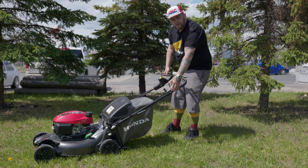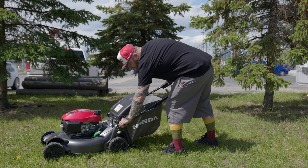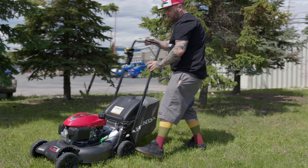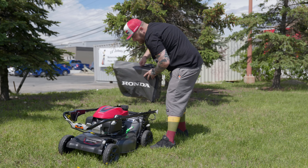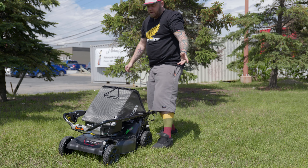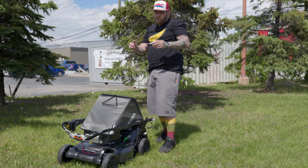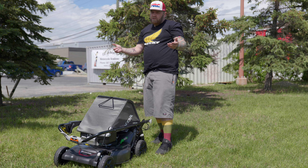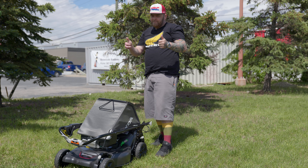Once you're all done, ramp it back up and engage the blade again. Other nice features: you can adjust your height with just one click, or fold it together for storage. This is a self-propelled unit — it will help you move through your yard. Any more questions, give me a shout. Boris here from Rocky Honda, take care.